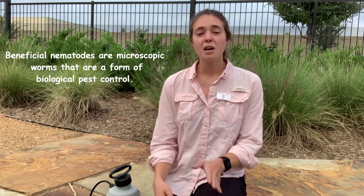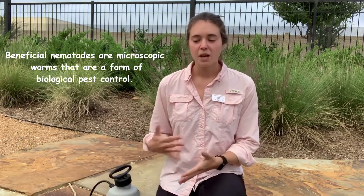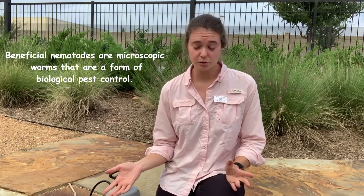Hey y'all, this is Emily here with Jan's Garden at the North Texas Phoebe. This morning we're going to be talking about applying beneficial nematodes to your garden. Now there are bad nematodes — all nematodes live in the soil — but this morning we're going to be adding those beneficial ones, which you can buy at a lot of local nurseries.